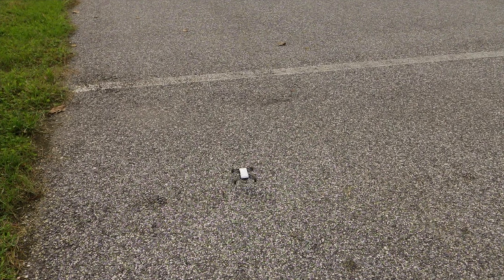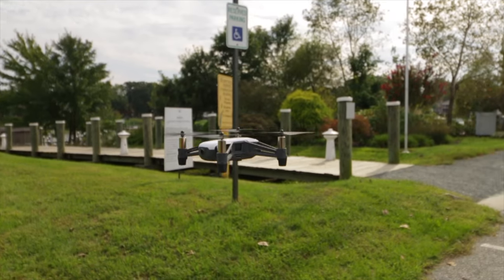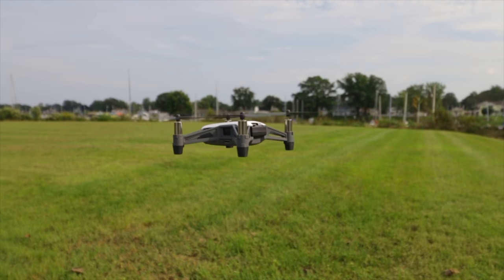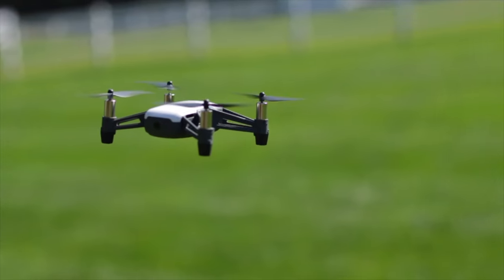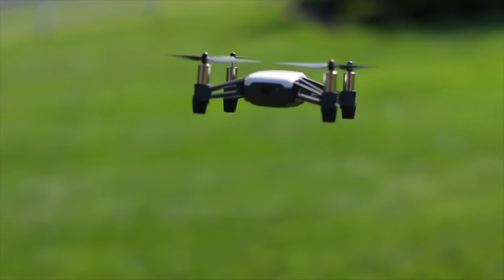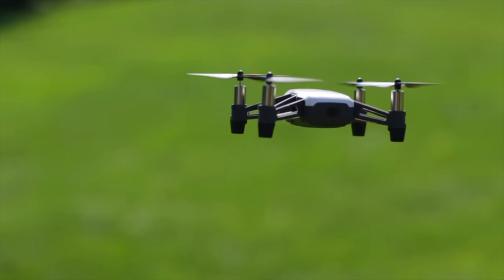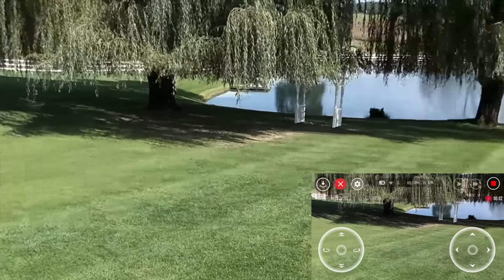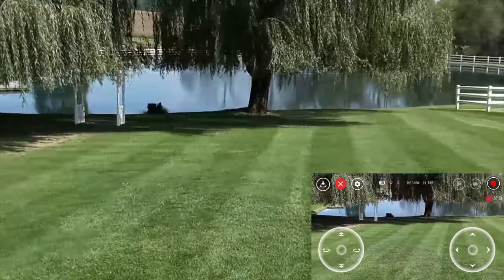This drone does not have GPS, so you don't have return to home, GPS hold, or any GPS guided smart modes. That being said, this little drone does an excellent job of holding position. The optical flow, IR sensors, and gyros do a great job at keeping it stable. Circle will do a small orbit starting from its current location, with a radius of about 8 feet.